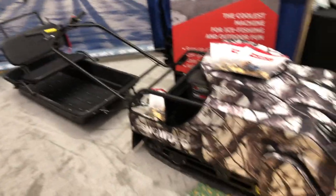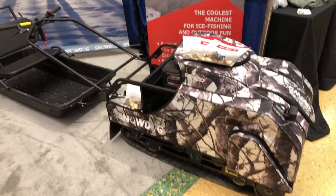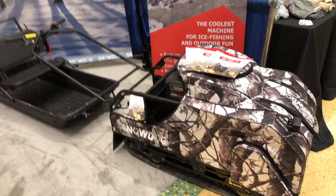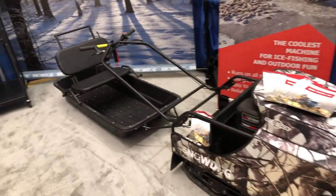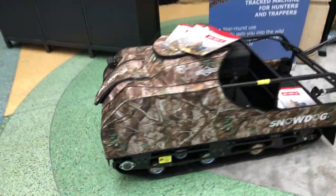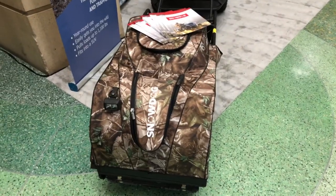You can go out to SnowDog.com and check these out. But if you want to get a deal on these, you can go out to Kinney Sport and Power - K-I-N-N-I Sport and Power dot com - and get a hold of Brendan. Brendan will take care of you and get you set up and find out what your needs are, if you need the compact or if you need the standard. They'll get you all set up and ready to go for extending your ability to go out and enjoy nature, whether it's hunting or ice fishing.